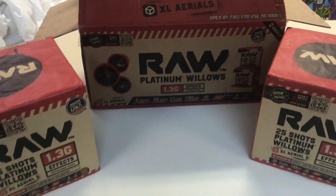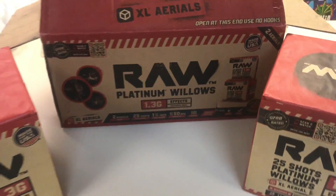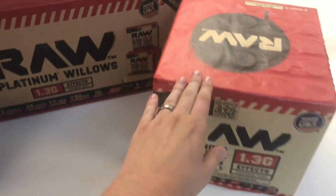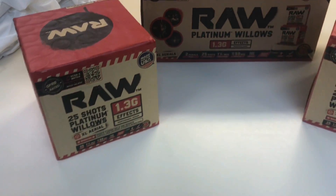If you guys aren't familiar with the Raw product line, what they do is they take 1-4 cakes and make them with 1-3 effects, as you can see here on the piece and on the case. In the Red Apple Fireworks store, the pieces are going to be on the shelves. If you want to buy a case, you can certainly do that, or you can order from their website.